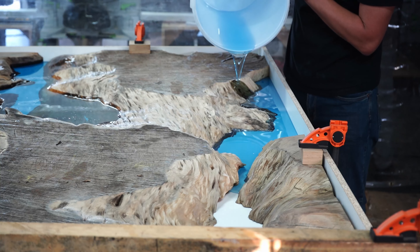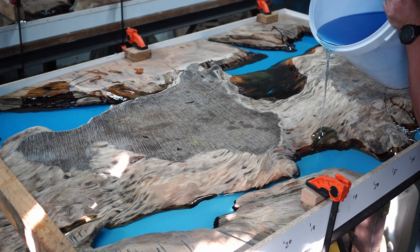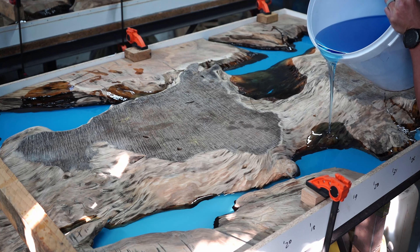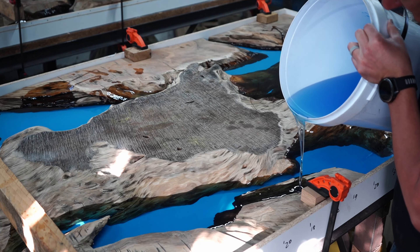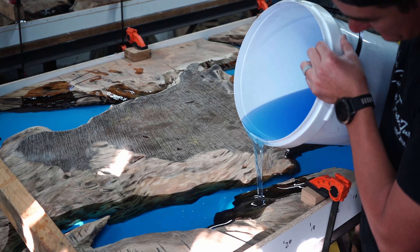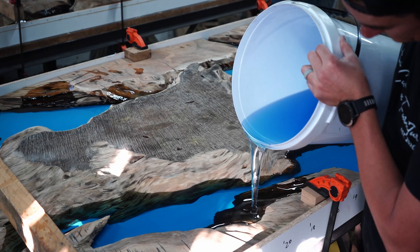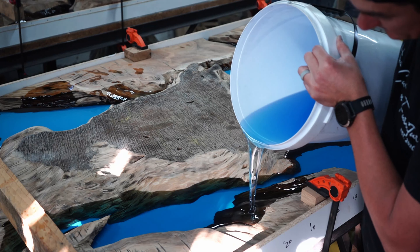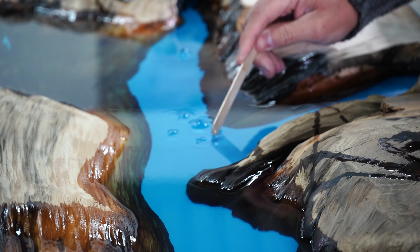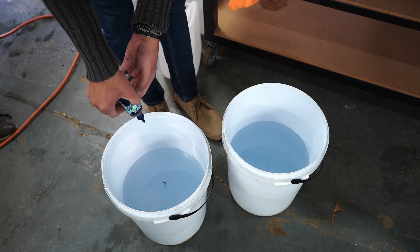As you can see, my live edges on my slabs are not sealed. Previously we would seal our live edges with epoxy, wait for it to dry, scuff and sand it, then cast the new epoxy to bond to the edge. But we stopped using that method because we want the epoxy to penetrate into the wood. We are using a deep casting epoxy which means I can cast the full depth in one go, but we still prefer to cast in layers over about five to six days.